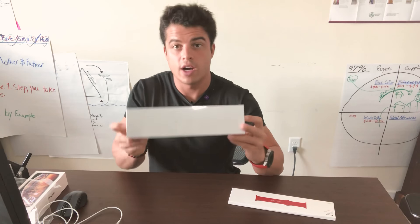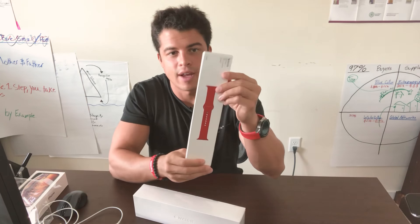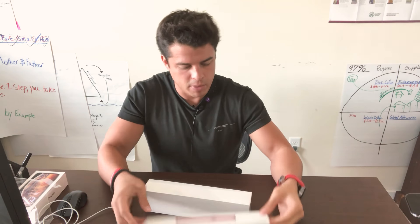How you doing guys? I got the new Apple Watch — the Series 4 gold stainless steel with the stone band. I also got the red one. I love red, it's my favorite color. It's Product RED, so it's always good — just helping out people.